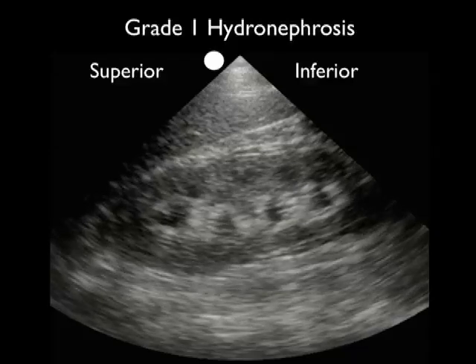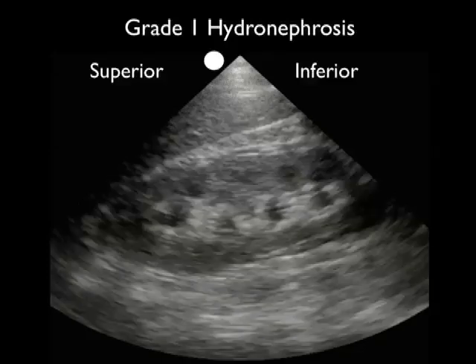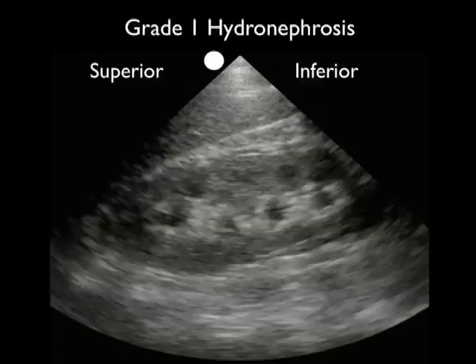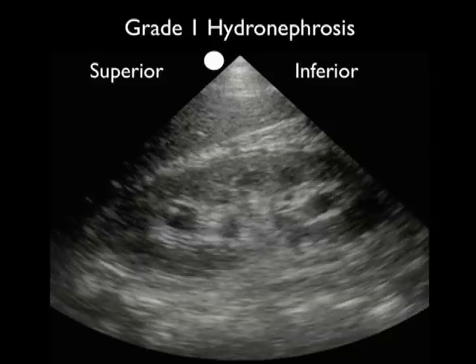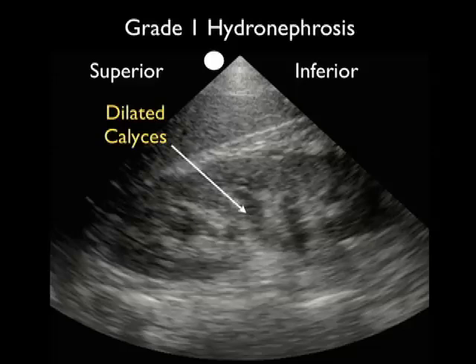Let's look at a patient who presented with a very small kidney stone and grade one hydronephrosis. Superior pole is to the left, inferior pole to the right. As we scan back and forth through the kidney, we note multiple small dark areas within the interior. These could be construed as cysts; however, as we scan up and down through the kidney, we can see that they all coalesce to form dilated calyces — the signature of grade one hydronephrosis with mild swelling of the interior. It's very important to fan anterior-posterior through the kidney to confirm that these areas coalesce into the calyceal region.